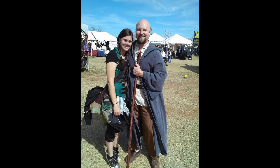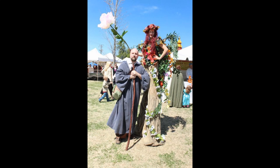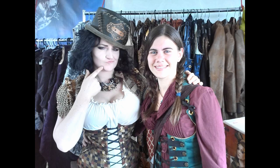Hi everyone, I'm Whitney from WhitneySews.com. Earlier this month, Jeremiah and I attended the Norman Medieval Fair, which is a free event with tons of vendors, demonstrations of trades, jousting, music, and a lot more. We love attending every year and dressing up in costume.